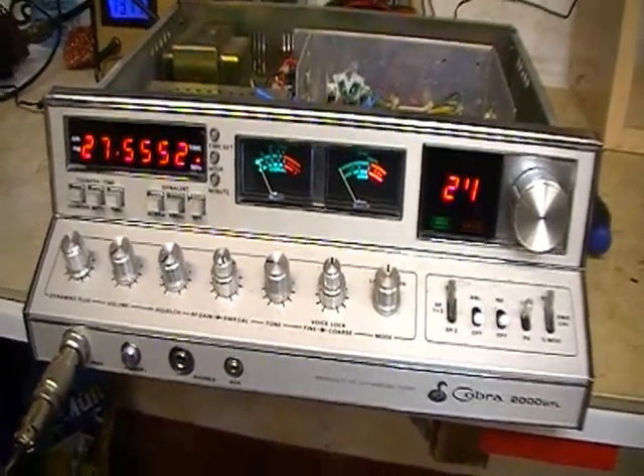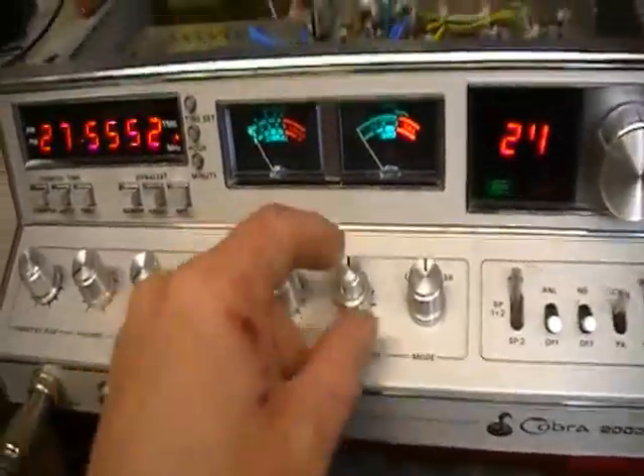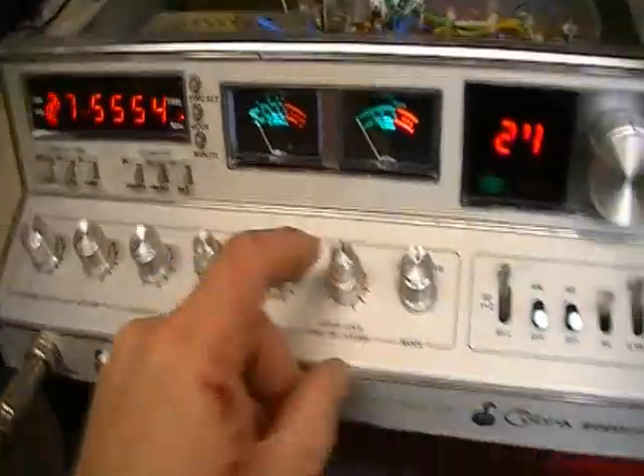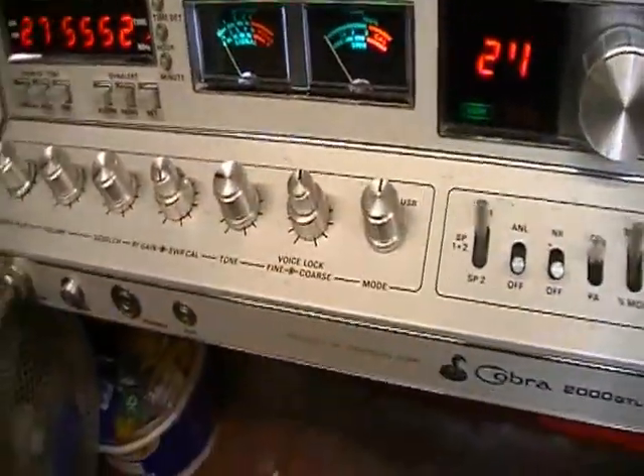Hi Tim, George here in Ireland. How are you doing? I just wanted to show you a video of this Cobra 2000 belonging to my friend that we were speaking about last night.